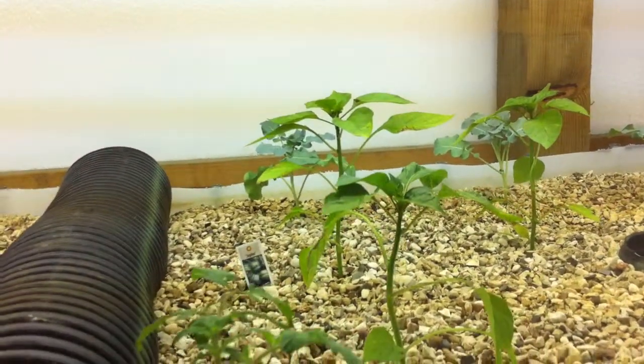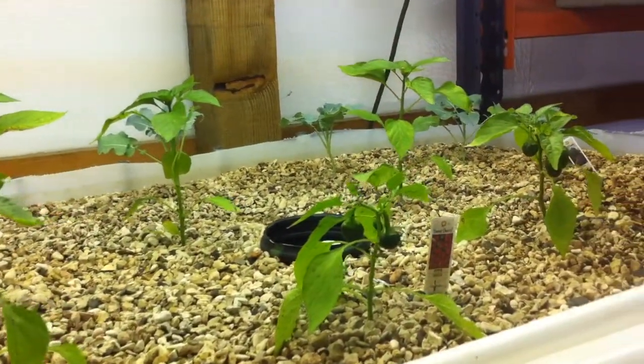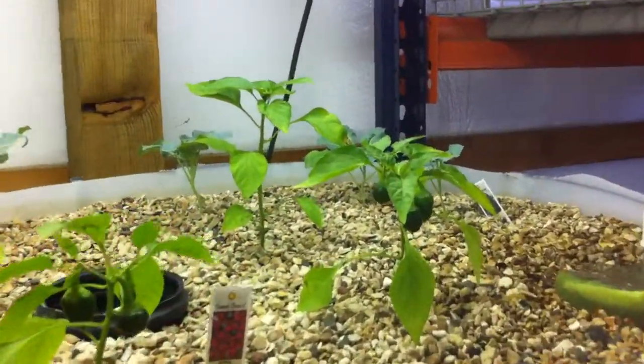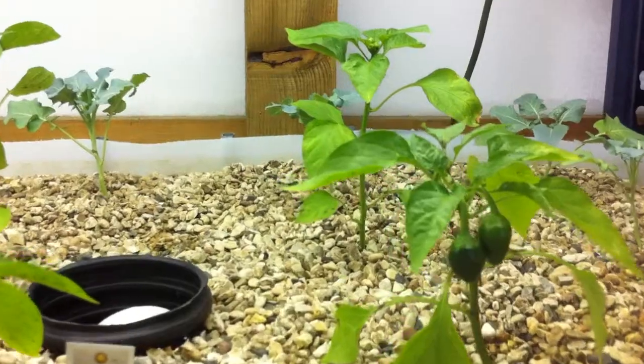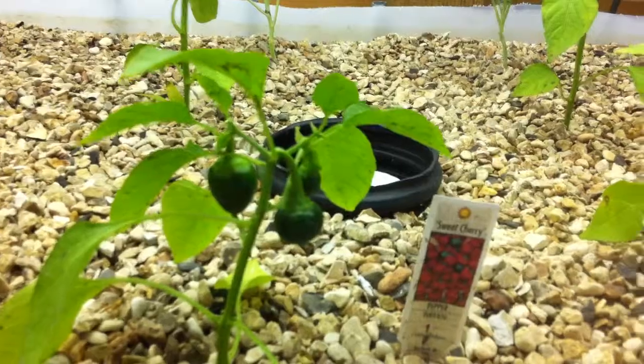The pepper plants are really doing well. I think they've grown a couple inches just in the last week. These are small sweet cherry peppers, and they're actually coming along pretty good, so pretty happy with that.